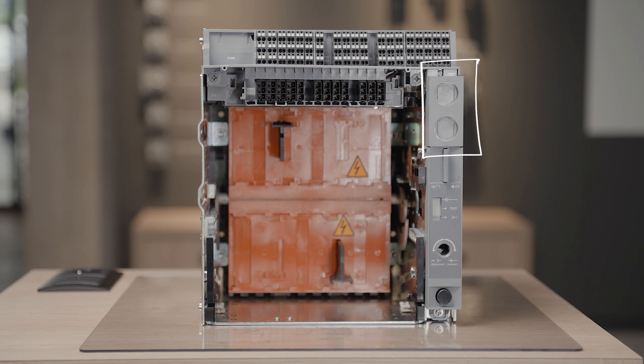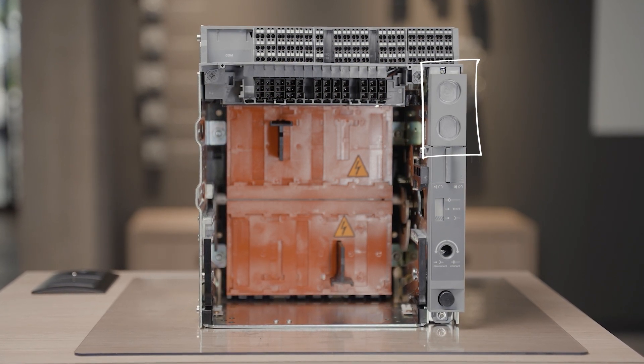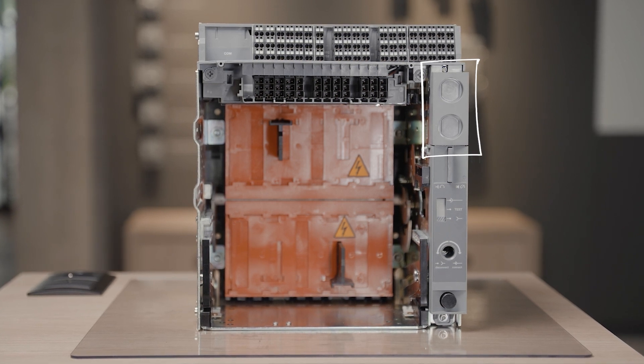This device allows locking in the disconnected, test, or connected position of the circuit breaker in its chassis and prevents inserting the racking handle.